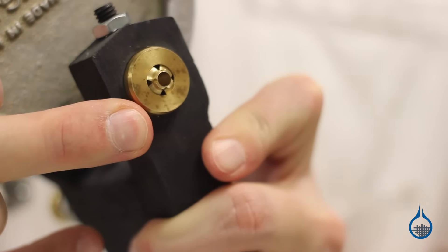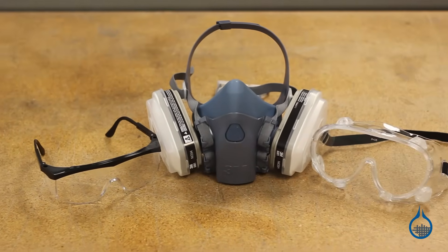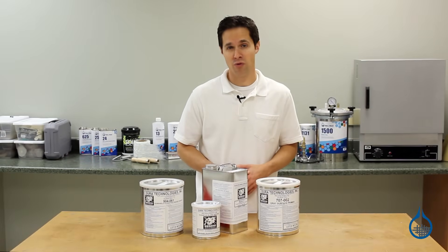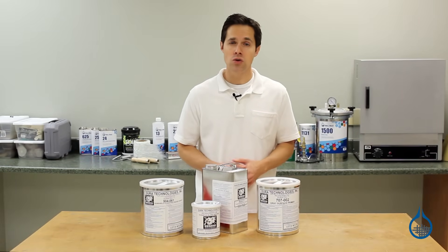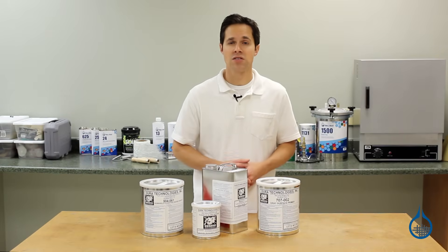Be sure spray equipment is clean and free of moisture. Keep your workspace well ventilated and wear a mask. Last, Duratec products do not require thinning before application. However, if you choose to do so, we carry a Duratec thinner specifically for use with this line of products.